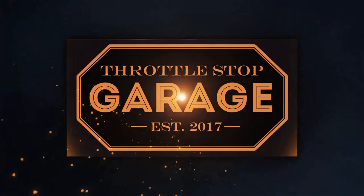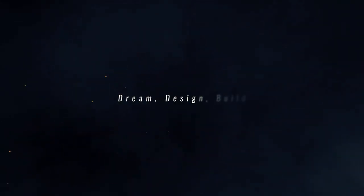Welcome back to Throttle Stop Garage. In this episode, we'll be installing seatbelts. We're going to be putting seatbelts in the car today. That's the goal.